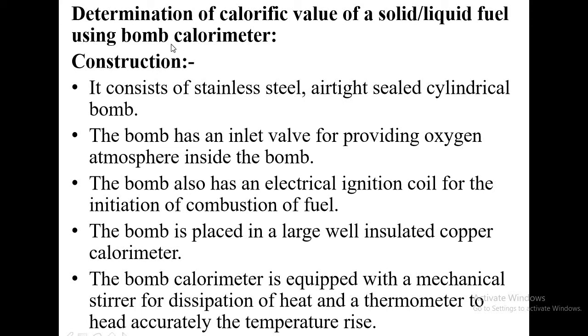Hello students, this is Jayapai speaking on the topic: determination of calorific value of a solid or liquid fuel using bomb calorimeter. Let us first see what this bomb calorimeter is all about — what does it consist of. Bomb calorimeter consists of a stainless steel vessel, cylindrical in shape, and that is called a bomb because combustion of the fuel takes place inside that vessel.